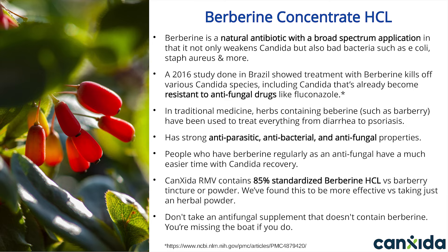Berberine is found naturally in many plants such as barberry. It's been used in natural medicine for many years to treat everything from diarrhea to psoriasis and more. This is a powerful extract with antifungal, antibacterial, and antiparasite properties. It targets everything except the good bacteria in your gut, which is why it's perfect for a cleansing formula like Canxida Remove. Canxida contains 85% standardized berberine, which is extremely potent.